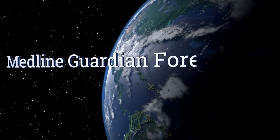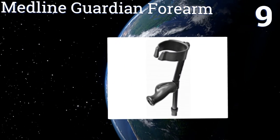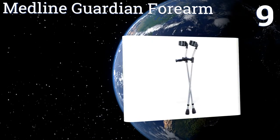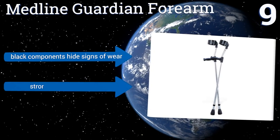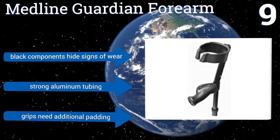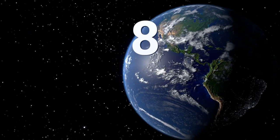At number nine, the Midline Guardian forearm crutches have telescoping parts manufactured with internal bushings and external lock nuts, designed to provide quiet and sturdy operation. Unfortunately the arm cuffs are a bit difficult to adjust. Their black components hide signs of wear, and they come with strong aluminum tubing, but the grips need additional padding.